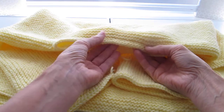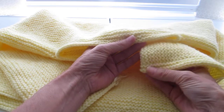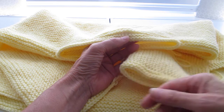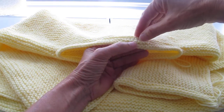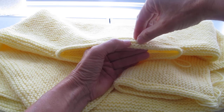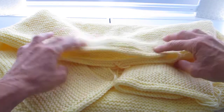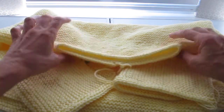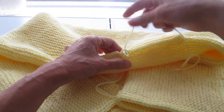I finished the neck edge — there it is. Consistent with the cuff edges: there's the pick up, knitted first row, knitted second row, knitted third row, cast off. When you're looking at the work you can see the nice chain of the cast off. There's the back of the garment.